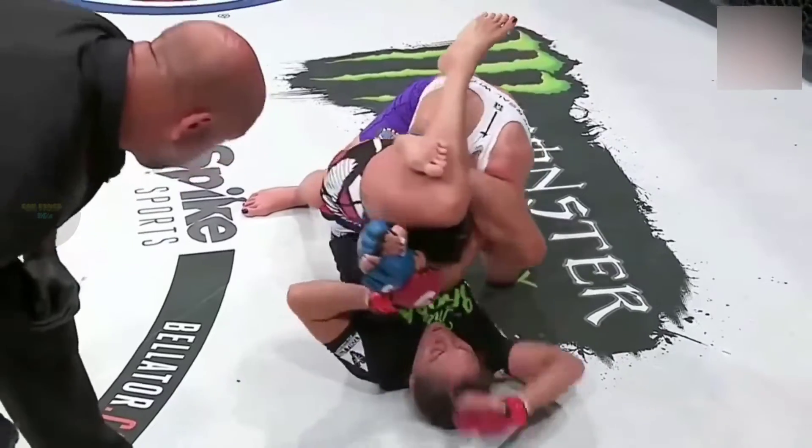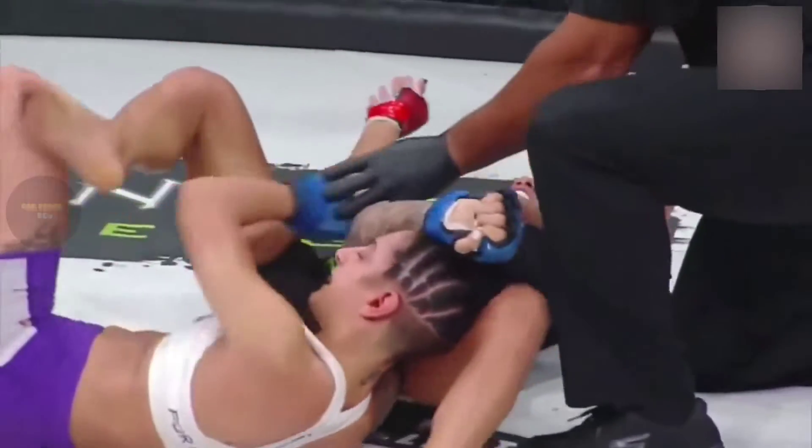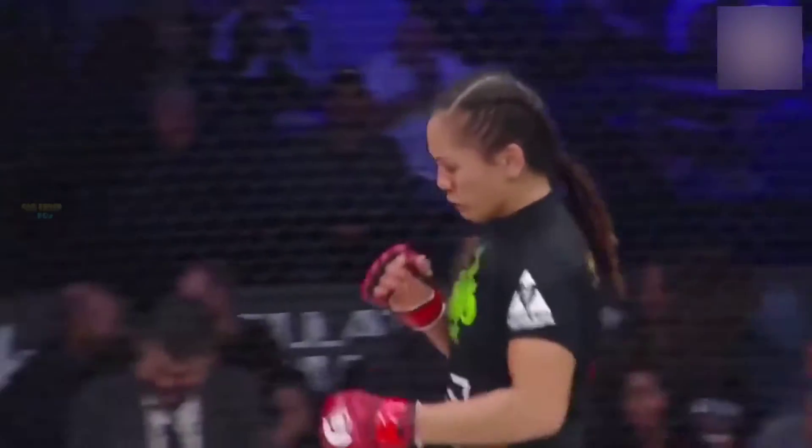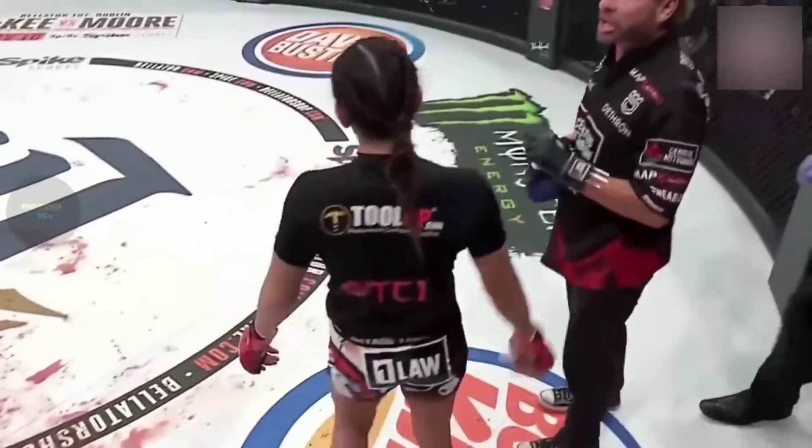Here's the replay with the opportunity to get a finish. Isolate the arm — she might have it. And it's all over. Alimaleh McFarlane, the first ever Bellator Flyweight Champion.